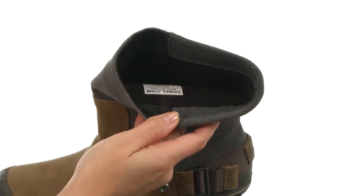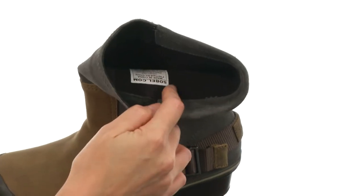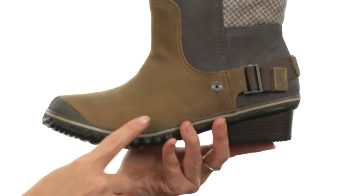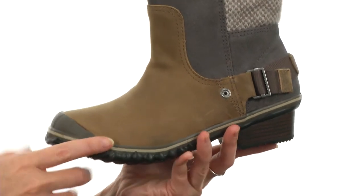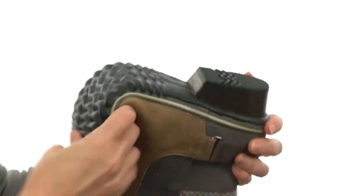It's an easy slip-on construction, fully lined on the interior for comfort next to the skin with knitted lining for comfort and warmth. It even has a molded EVA footbed in the bottom that has fantastic arch support for all-day comfort, and it's all on a handcrafted vulcanized rubber outsole that's flexible and lightweight.